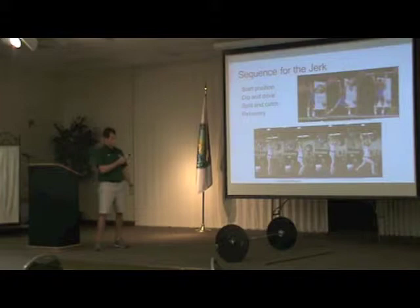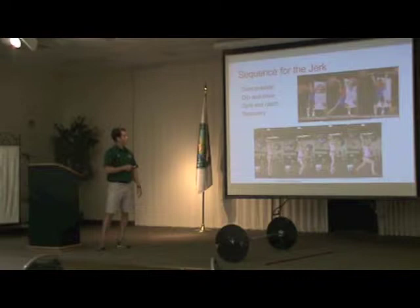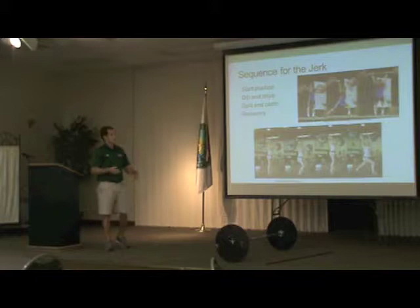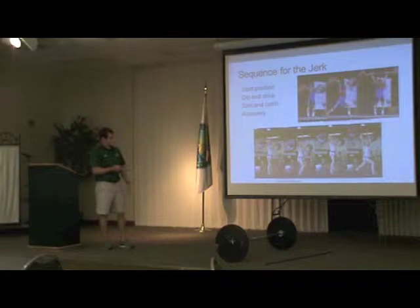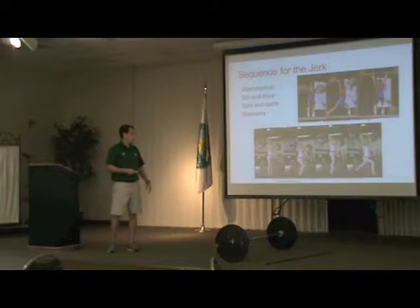The jerk is a little different. You're starting in that front rack position — bar's on the shoulders, not in the hands — and that allows you to dip and drive the weight further. We have the start position, dip and drive, using that stretch-shortening cycle to generate more force, and you're catching in a split stance. The most common way to catch the jerk is with the split stance — kind of like a partial lunge position — and you step up and recover the weight.